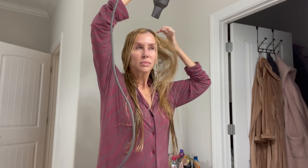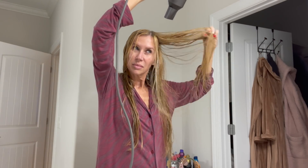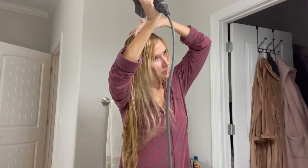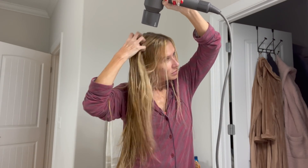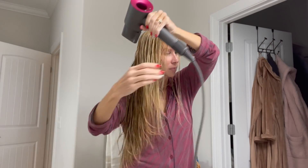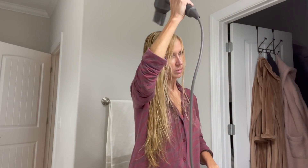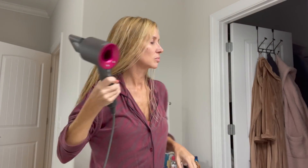I just took my towel and squeezed some of the excess water out, and now I am just starting to rough dry my hair with the Dyson hairdryer. I have so many hairdryers and I like them all. What I like about the Dyson is it just doesn't get that hot — even when I'm blowing on my hands it's not too hot, whereas the other ones get so hot it scares me. So I always go back to this one, and I always make sure I have the attachment on it so it doesn't get too close to my hair.